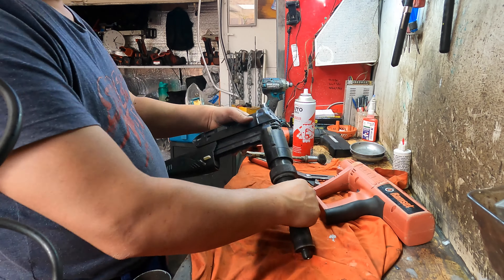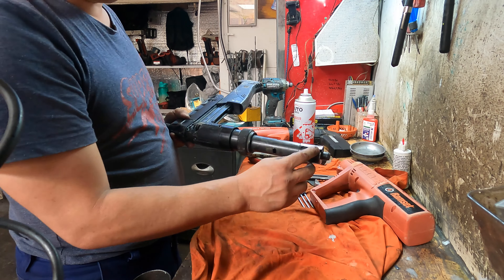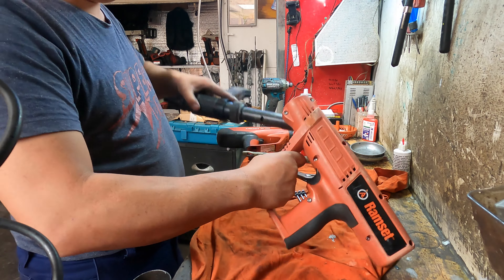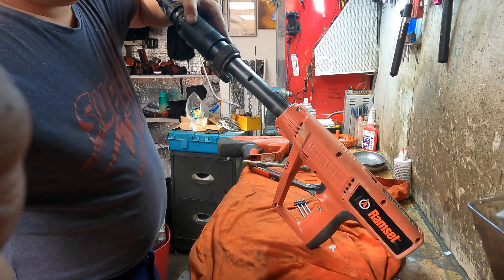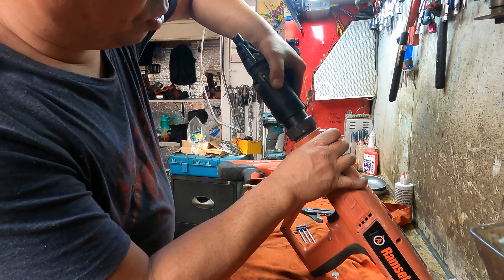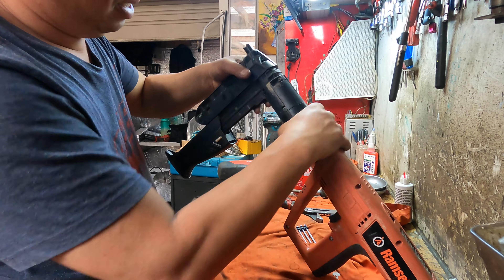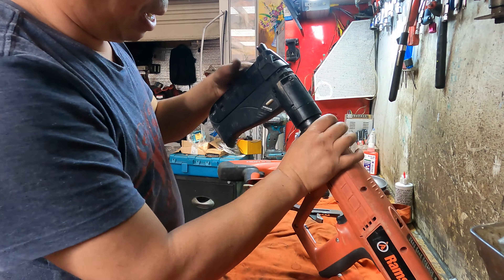Now we're going to put them together. Look at the back - you see the groove. Inside there's a groove that has to go up like that. All the guns are about the same. You see the little grooves in there - the groove goes up. What you do is push it down and turn one turn, then turn them down all the way by hand.